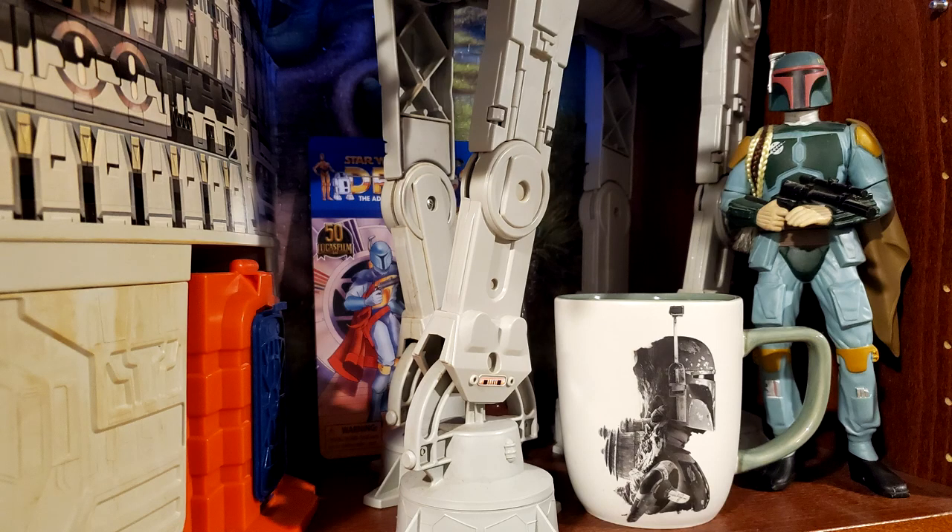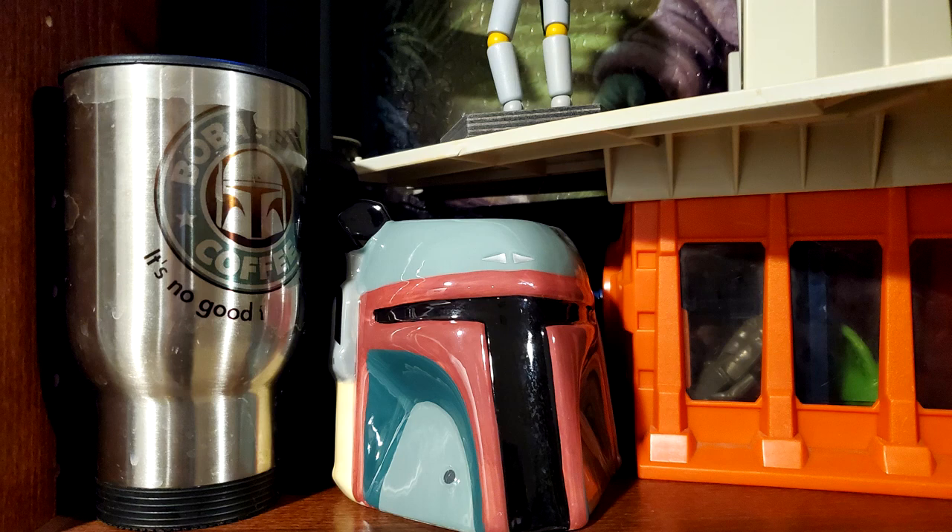That's a little Boba Fett guy from Galaxy's Edge. He's one of my fun Boba Fett figures, and I got some of my cups. I got a new Boba Fett mug from Christmas, but we're not talking about that today. Today we're going to talk about the Micro Galaxy Squadron.